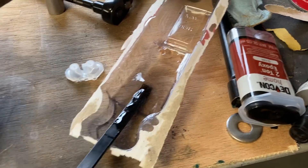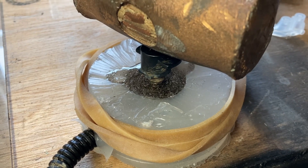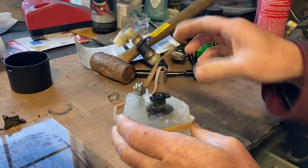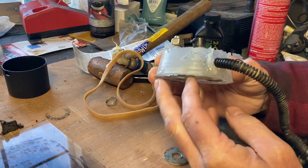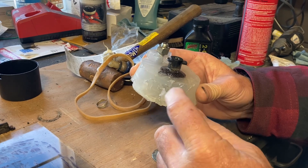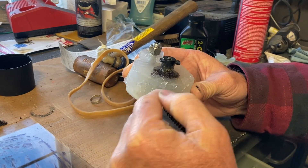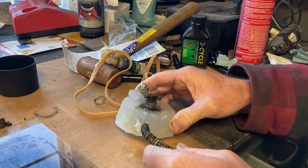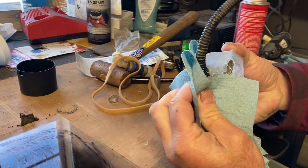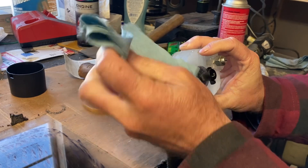Now we wait 24 hours and break it out of the mold. Okay, so it's been 24 hours. We'll take all the stuff around it off. I used grease — lithium grease — so I can wipe it all back off, just to keep the epoxy from flowing out of the hole. I'm going to clean that off before I start taking it apart, just to keep that stuff from getting everywhere.